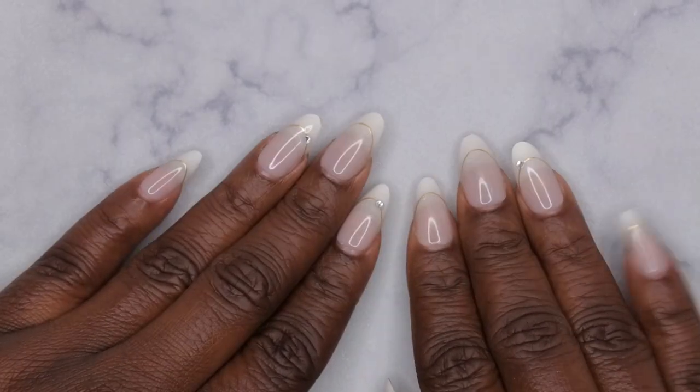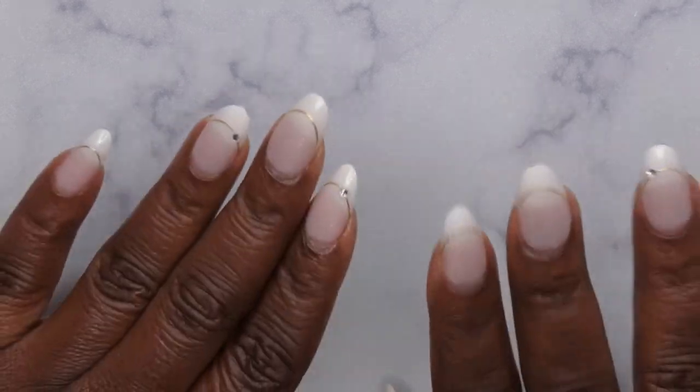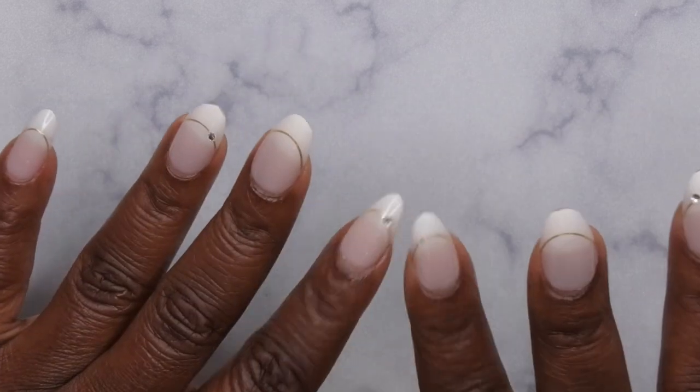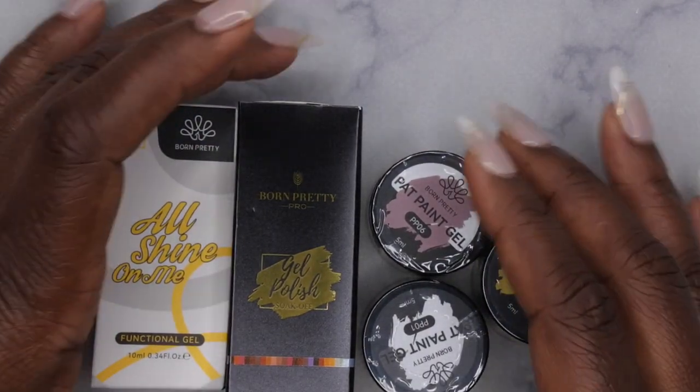Hello happy people, I'm back with another video. Today I have some new goodies in from Born Pretty — they were kind enough to send me some more items to review. They sent me over five new items, so let's hop into what I got.